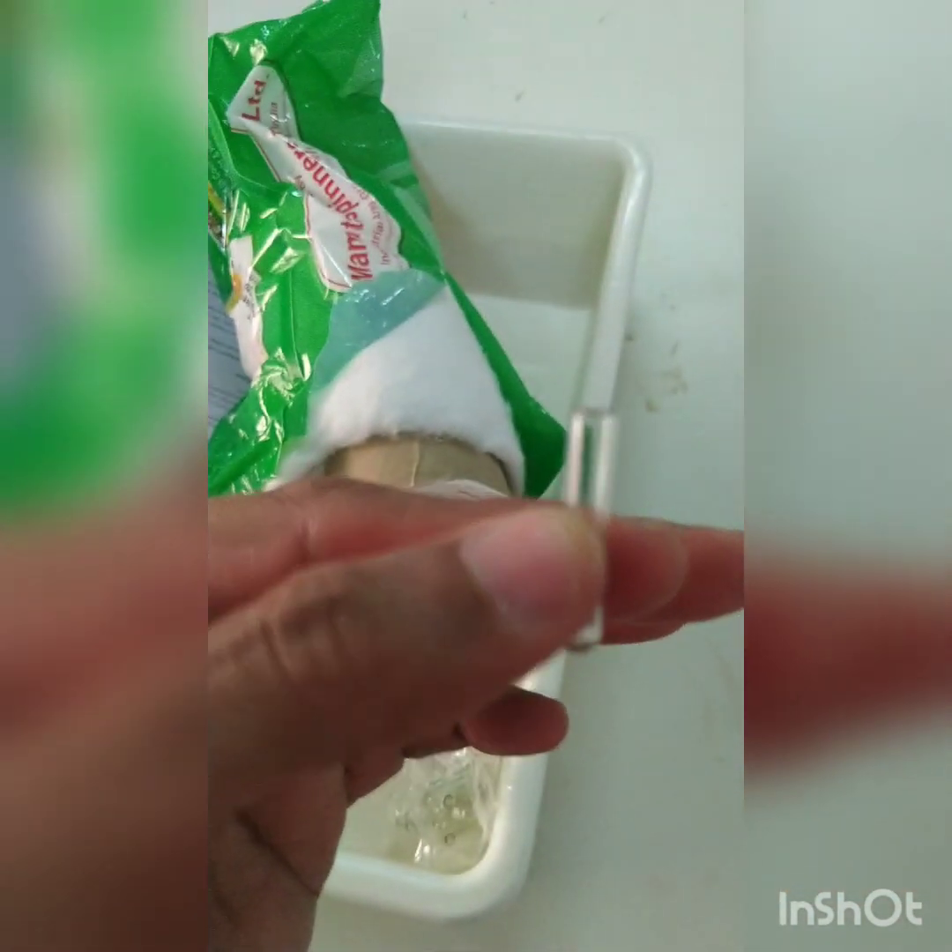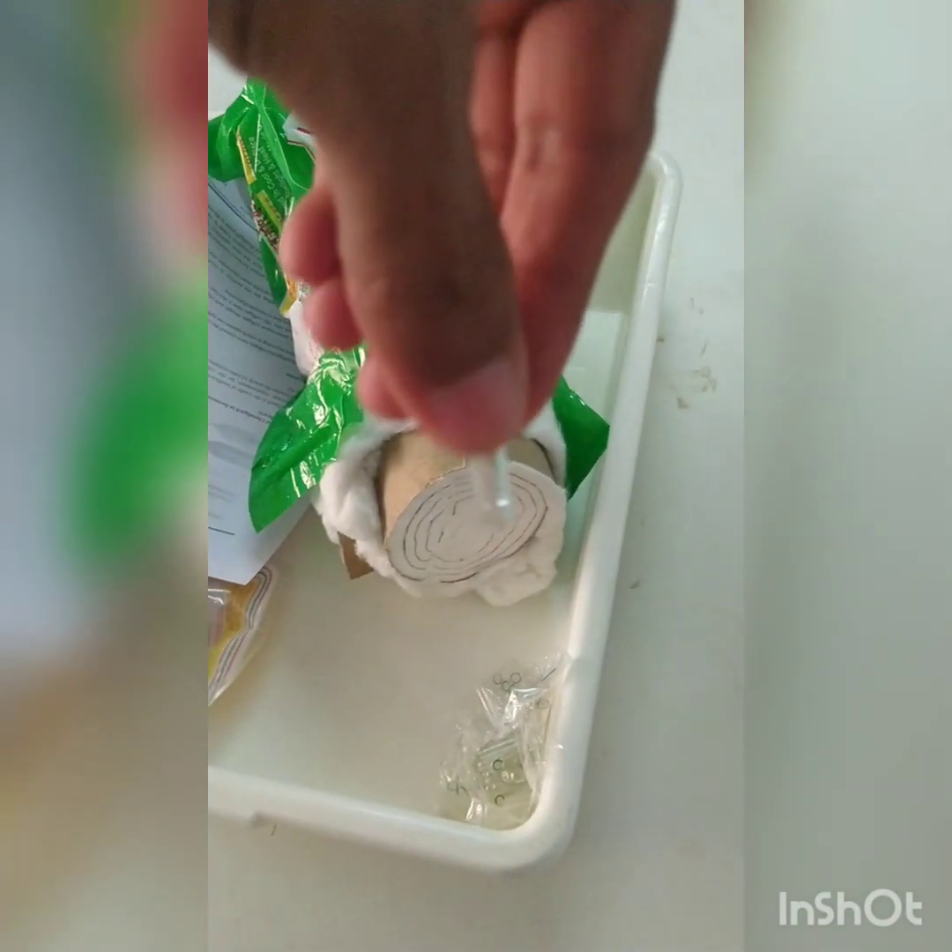For that we are going to use different glassware and chemicals. First and foremost, we require medicated cotton, then we require special types of tubes called Durham tubes. These tubes, as you can see, are about 2.5 mm in diameter and about 2.5 to 3 centimeters in height. Such small tubes are inserted in inverted fashion in the larger tubes. Then this is the McConkey broth.